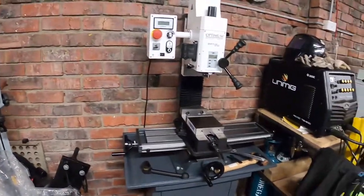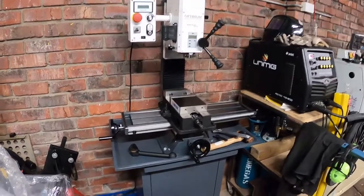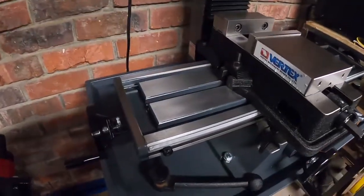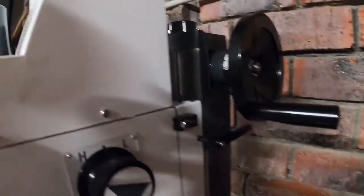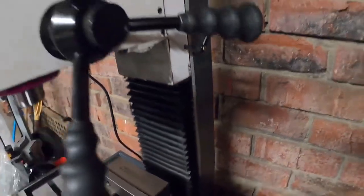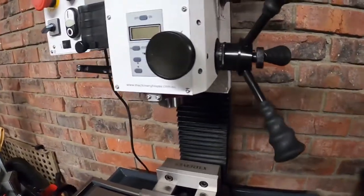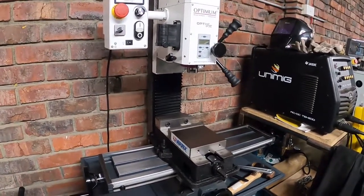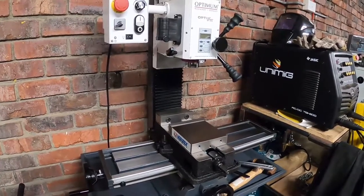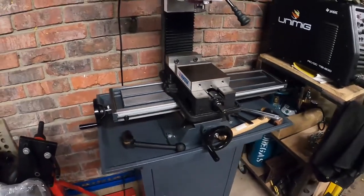I took this out of the box using a somewhat dodgy setup to put it onto the stand, then went over the thing and basically cleaned the table of all the Cosmoline and rust inhibitor that was all over it — just sticky, gunky stuff. Cleaned all the dovetails as well. A lot of the travel, particularly in the Z direction, was sticking a bit, but since I've taken that off with Karo and used my chainsaw bar oil — which I use for the lathe ways as well — that seems to have cleaned it up nicely.